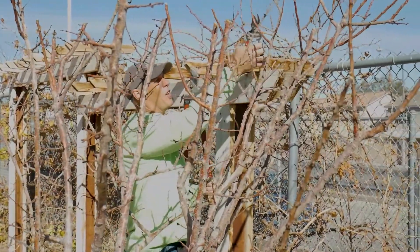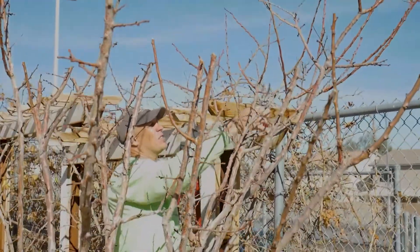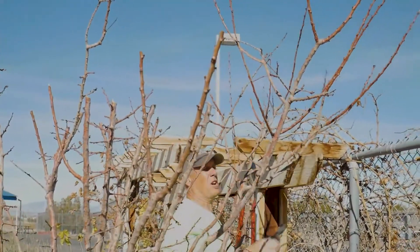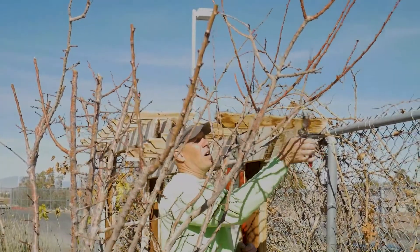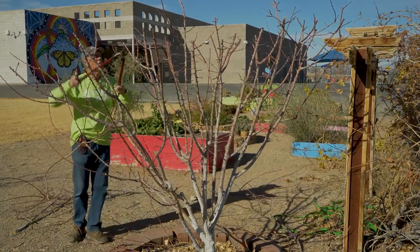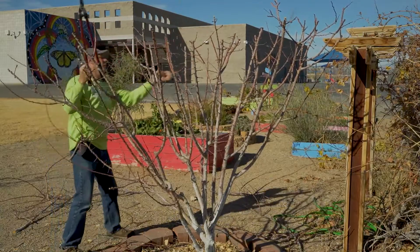But if you think about it, all this fruit production is above head height, so chances are the birds were going to get it anyway. I don't have anything against feeding birds — we need to keep them happy too — but I am growing this for our use. I've got one more cut here in the center; I'm going to bring that down below all that growth.